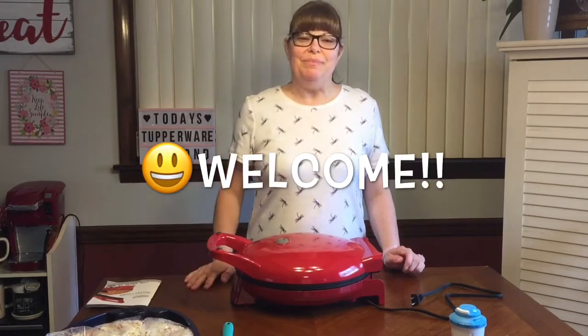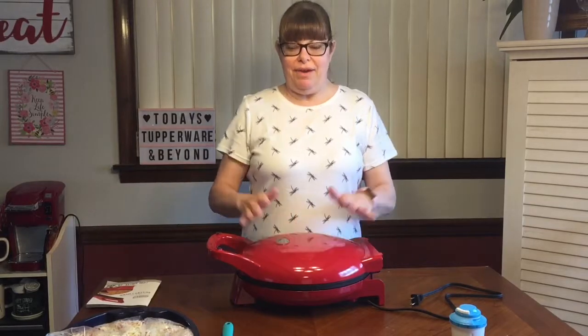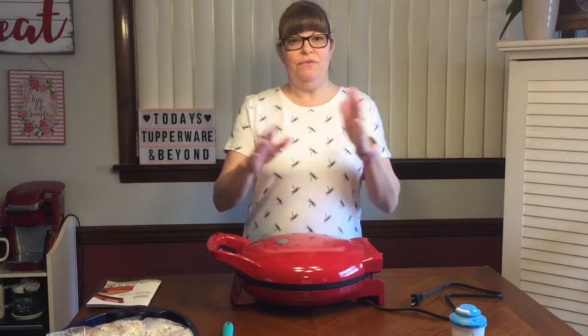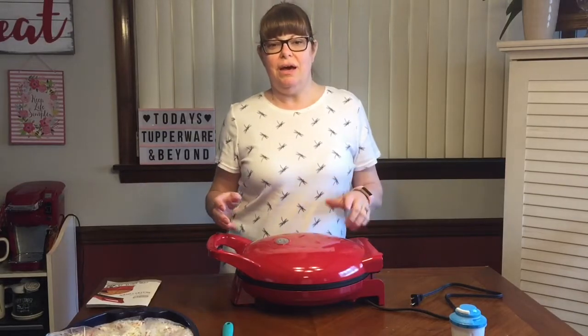Hi everyone, welcome to Tupperware and Beyond. I'm Sherry, a Tupperware consultant. Thanks for visiting my channel — it'd be awesome if you subscribe and like this video. I have a new DASH appliance to show you. If you've checked out my channel, you'll see I have a couple other DASH appliances that I did videos on.